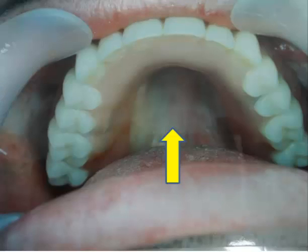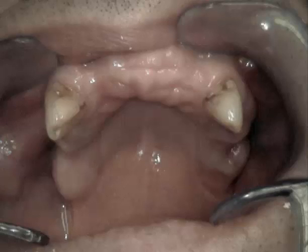Six implants in the upper jaw and four in the lower jaw create a palateless upper denture — a denture that has no coverage of the roof of the mouth — and in many cases, this would be very applicable where patients have only a few teeth remaining.